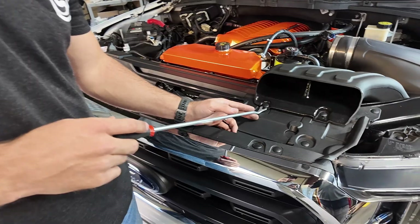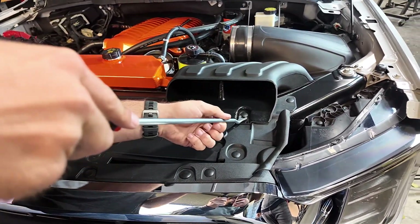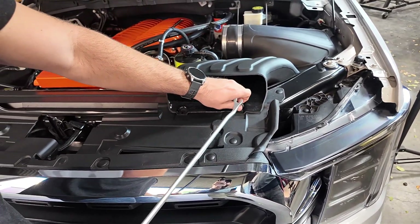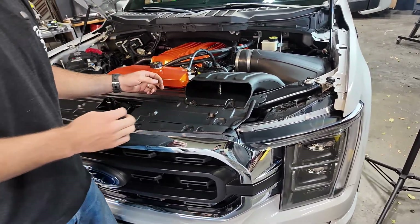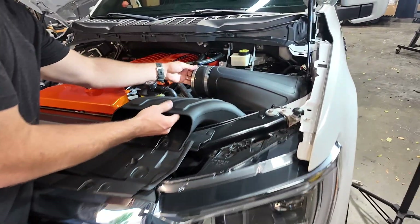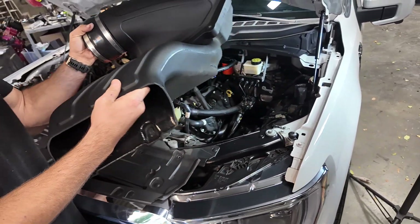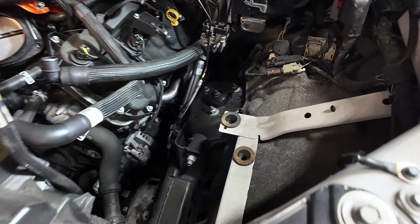Now it's time to remove the air box. To do that, we're going to remove these two rivets that are holding down that front scoop to the air box and get these out of the way. Now the air box is actually free to come out of the truck — it's just held in by those two prongs at the bottom.